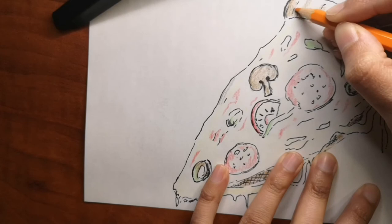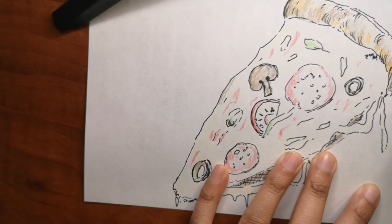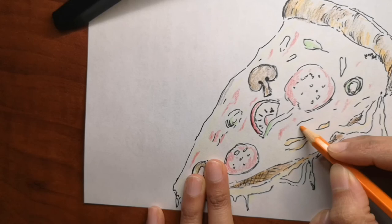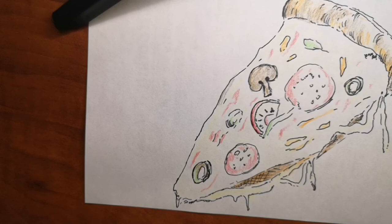Now going back to the drawing — you can see we're into coloring. I'm adding a little bit of color for the vegetables, like the mushrooms, some greens, and pepperoni red. Then I'll color the rest with orange and yellow to make it look like cheese, and then we'll finish it off.